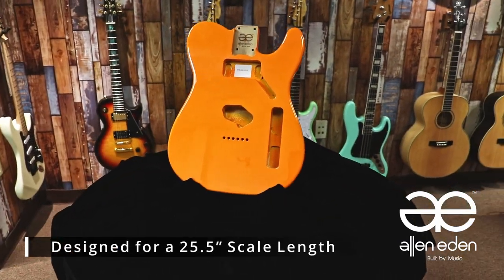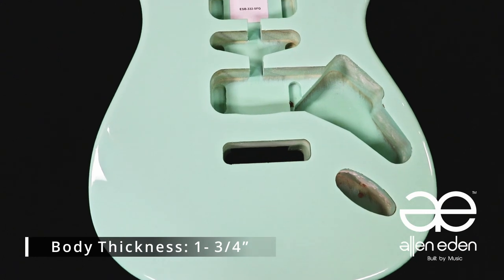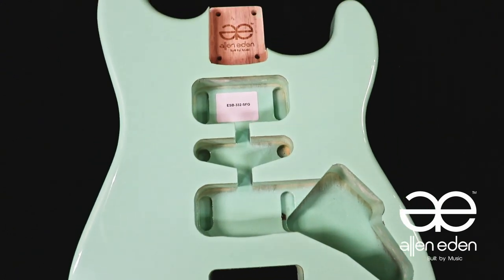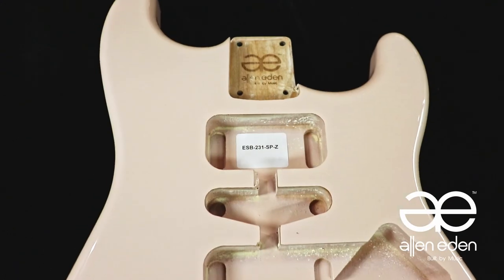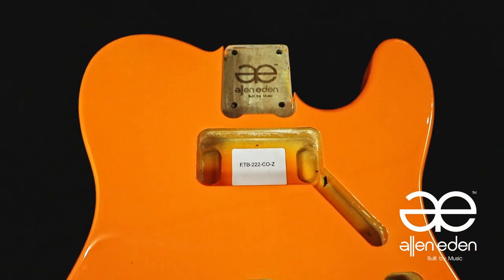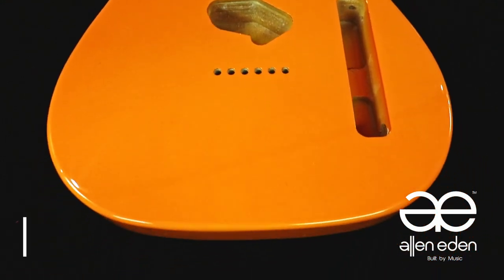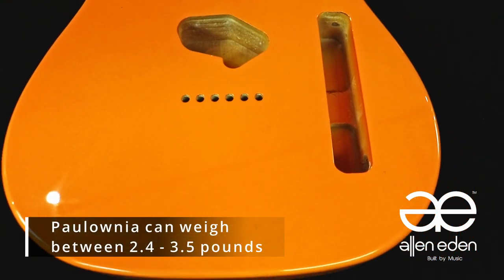They are designed for a 25.5 inch scale length and share a body thickness of 1 and 3/4 of an inch. We offer a variety of vintage colors and high gloss polyurethane painted over classic tonewoods such as American Alder and Polonia. On average, Alder can weigh in at 3.5 to 4 pounds, whilst Polonia can weigh between 2.4 to 3.5 pounds.